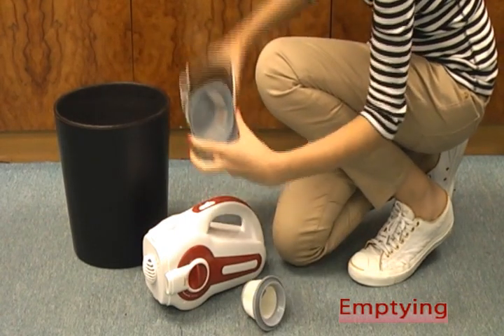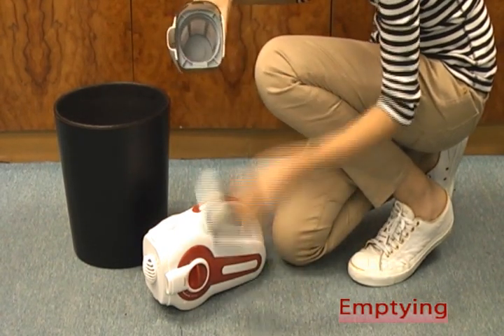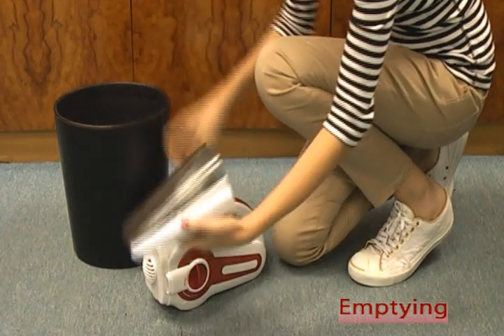Then attach the dust compartment back to the vacuum. Remember the bottom part should go in first before the top.